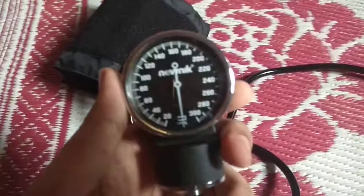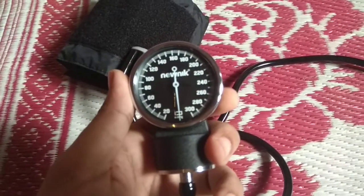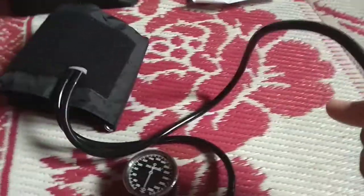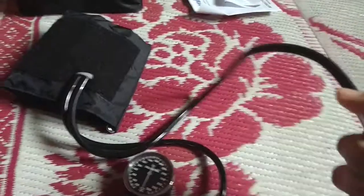Here you go — this is the meter, and you can see the readings up to 300 mm of mercury. So basically, this is the cuff in which you have to put the air by pressing this, and it inflates.